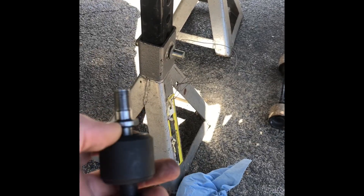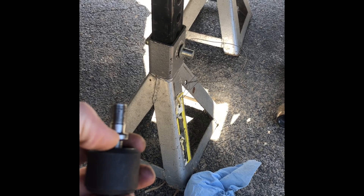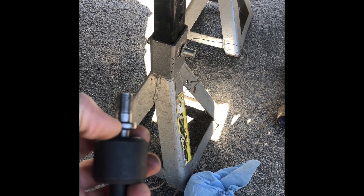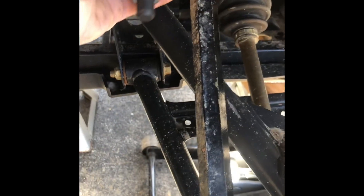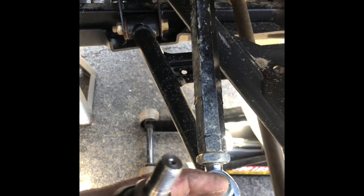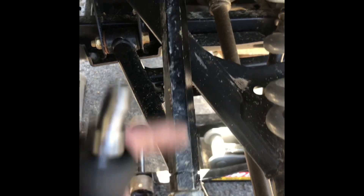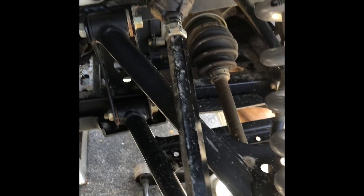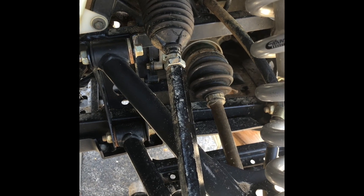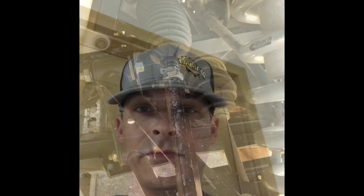On my particular setup, I'm going to measure from this solid fixed point right here where my finger is. I'm going to take it all apart, screw it in, and measure from that point all the way down the tube to the center of this heim. And I know when I put it all back together, it'll be the exact same measurement, and there will be no crazy adjustments in a constant battle to get it right.